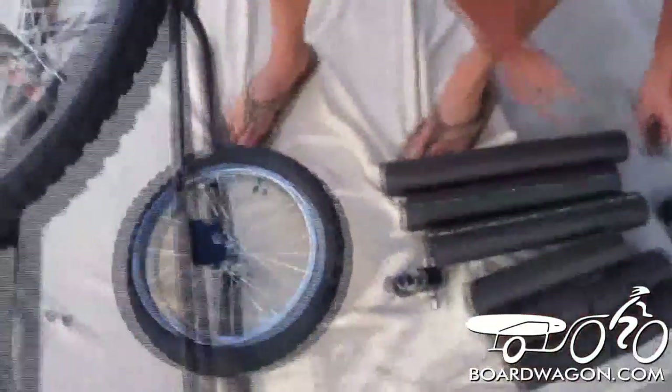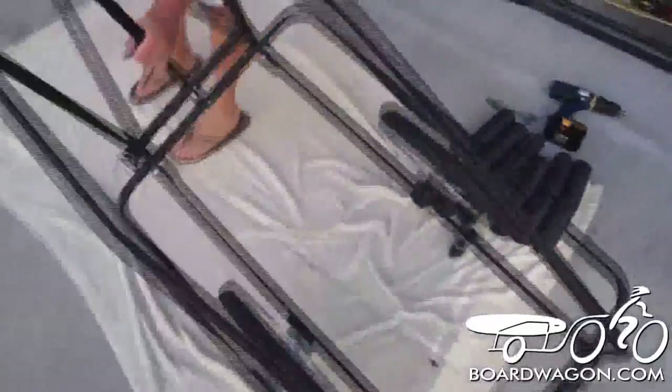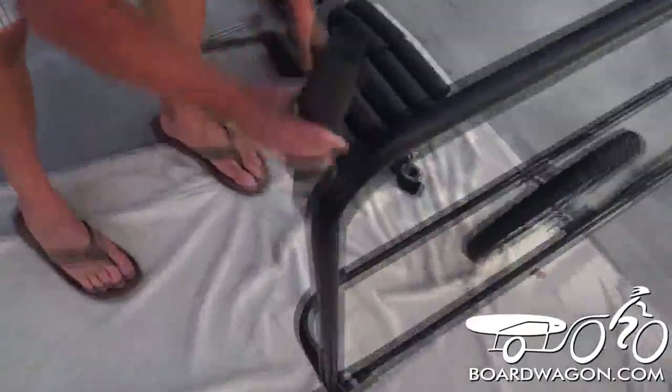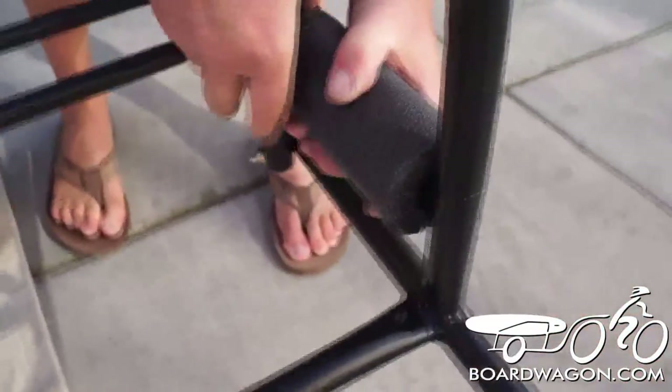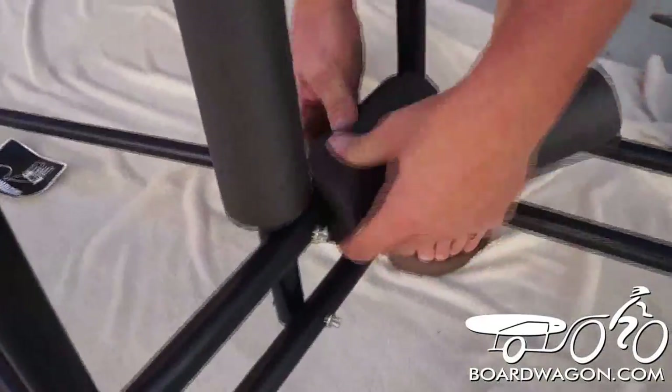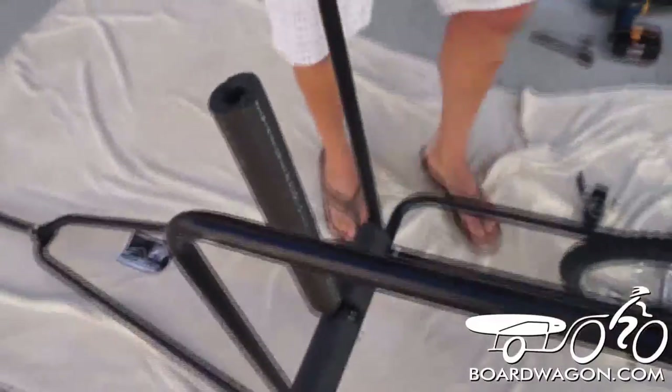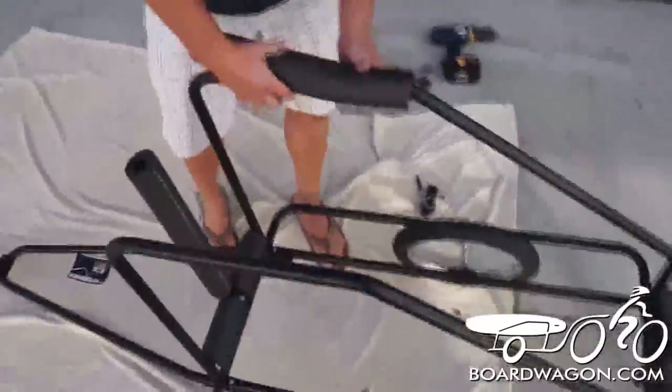Now we're ready to flip it onto its front, onto the wheels, and then we're going to put some padding on. We've got multiple different sizes. You have one long one that goes on the center tube to protect your board from getting scratched. You have a short one that goes on the back tube, and four little ones that your board sits on. These are replaceable — you're going to have to replace them at some point from sun damage and the weight of the board. Now we're going to put some on the top so the board won't bang against the rails and scratch your board.